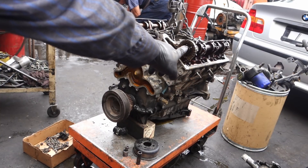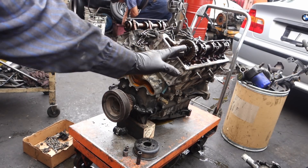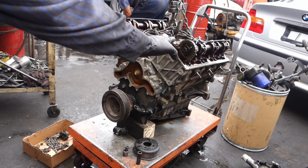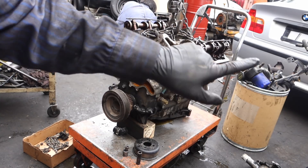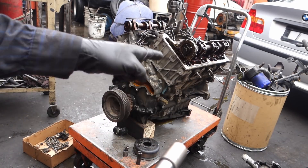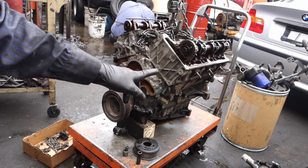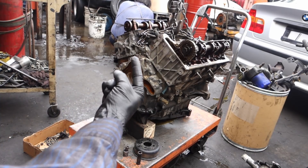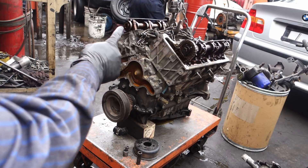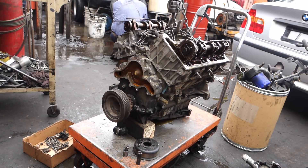Now to release the camshaft, the main bolt is gonna be 19 millimeters. Pay attention — facing the engine, your left camshaft which is the driver side, you're gonna get it loose to the left, which is counterclockwise. The one in the back is gonna get loose like if you're tying it — so the one on the right head, which is the passenger side, the main bolt on the camshaft is gonna get loose clockwise, to the right.